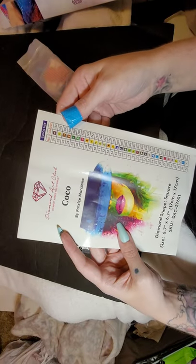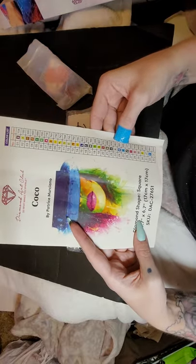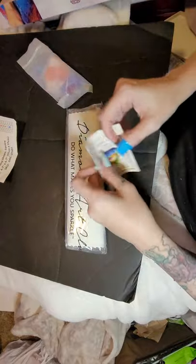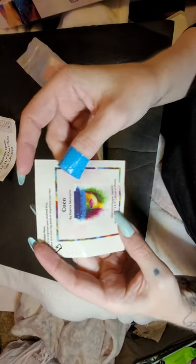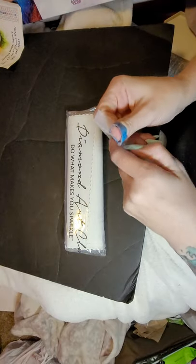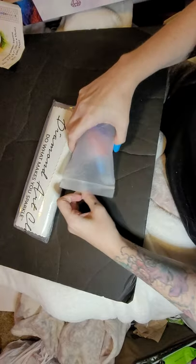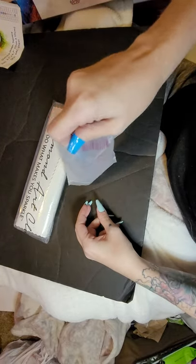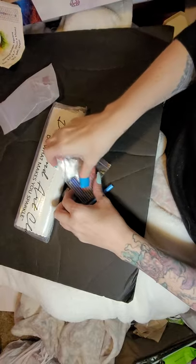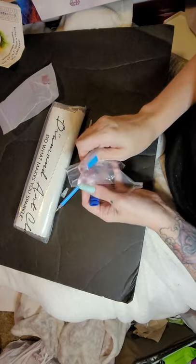No AB's — this must have been before they had AB's. But isn't she pretty? I'm definitely gonna add AB's. We've got the small baby canvas, and you also get a Diamond Art Club tool kit — a square one. This is an old kit, guys.